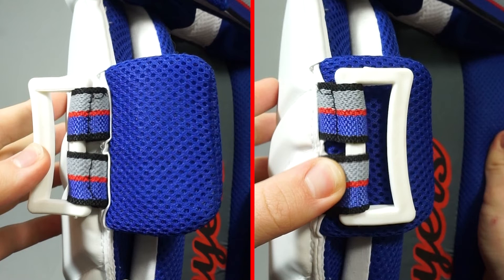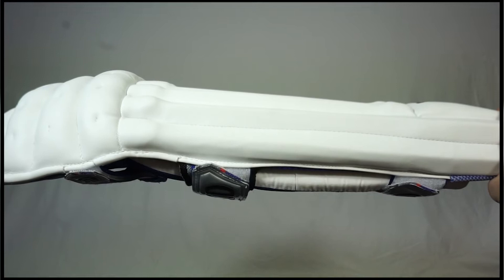We offer these pads in left handed and right handed specific options, which is evident as you can see here, with more protection added to the side of the pad which is facing the bowler.